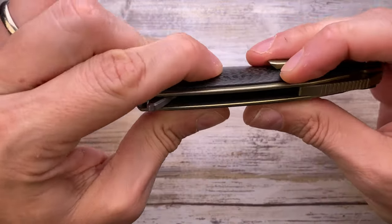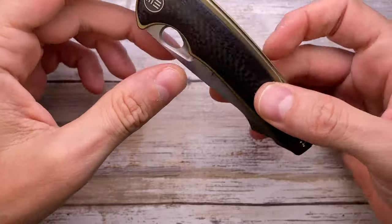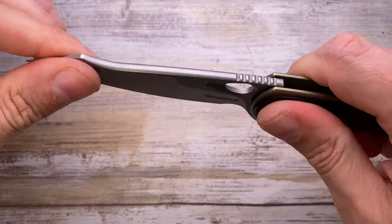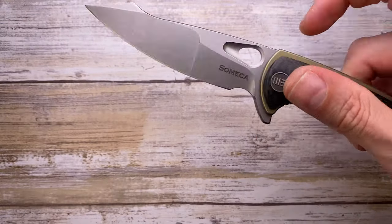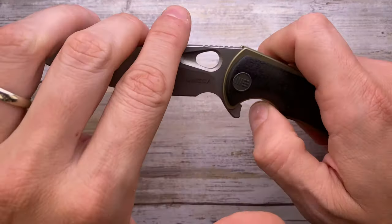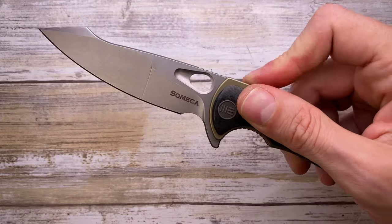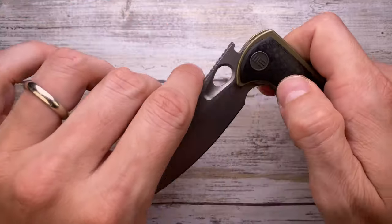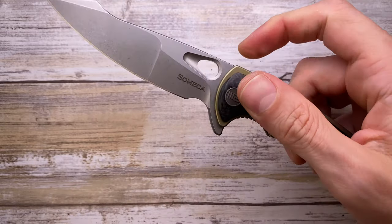The knife feels solid in hand — the backspacer gives a lot of rigidity, no flex, no rattling. Fit and finish is good, no gaps, no blade play, and clip retention is very good. Deployment speed is fast — no finger soreness thanks to the right amount of jimping and chamfering. You can do a push-button deployment but long-term that will hurt, so the light-switch motion is preferable and avoids finger soreness.